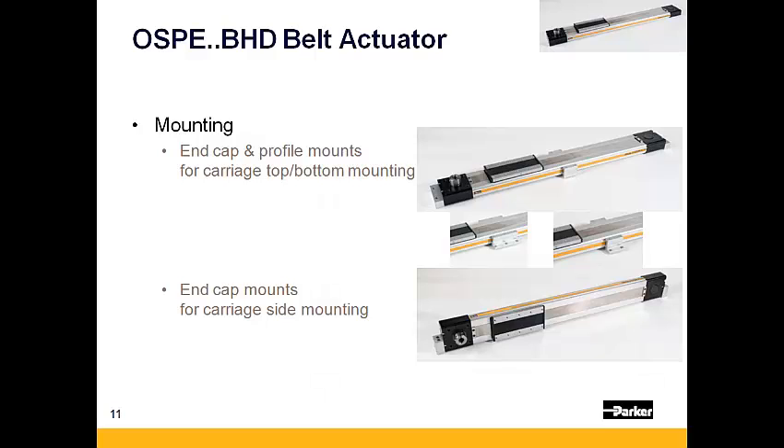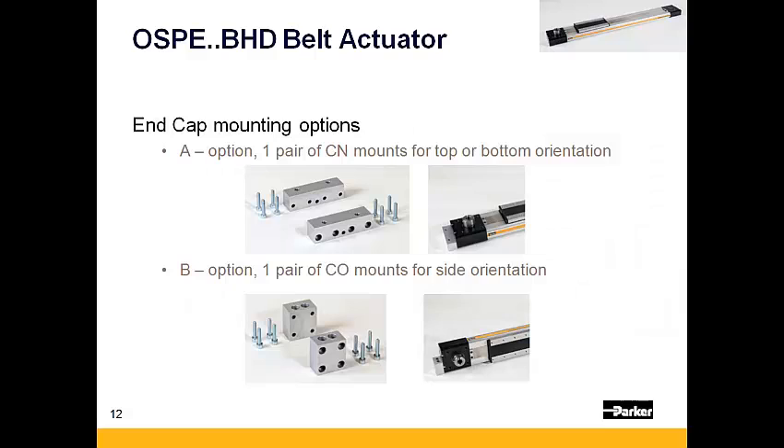The OSPE BHD can be mounted in one of two ways: either laid flat in what is referred to as either the top or bottom orientation, or rotated 90 degrees to be mounted on its side. To mount in the flat orientation, select the A option for a pair of CN style mounts. To mount the actuator in the side orientation, select the B option for a pair of CO style mounts.